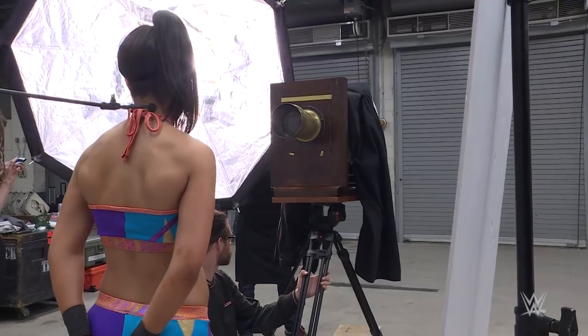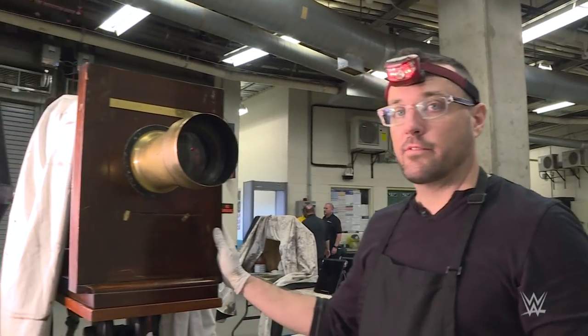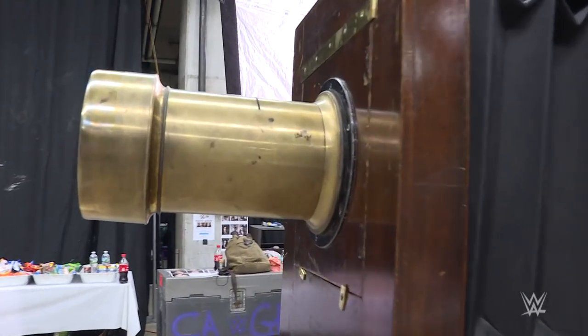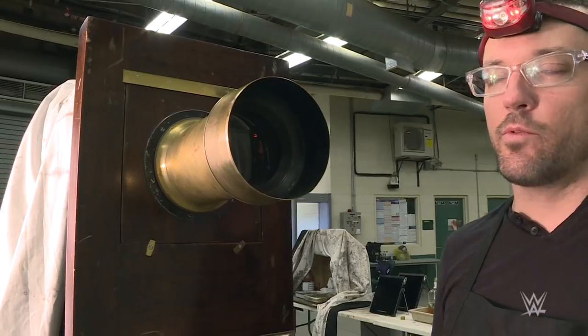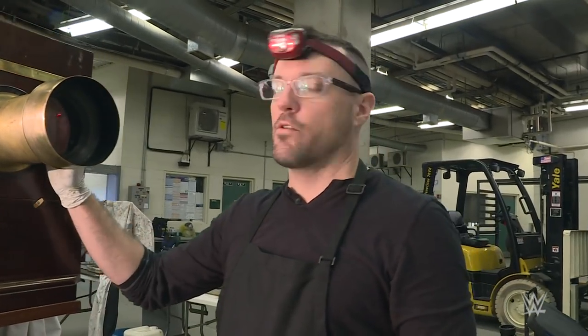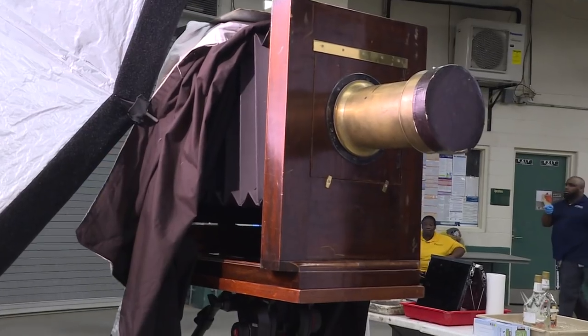The wet plate floating process was started in 1852 and ran to about 1890. This is my baby — my 8x10 wooden wet plate camera. This lens here is made in 1875, which was about 10 years after the Civil War. So this thing has seen over 120 years of use. It's quite old and still beautiful.